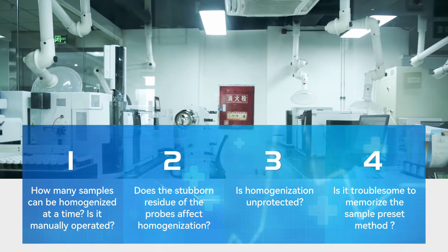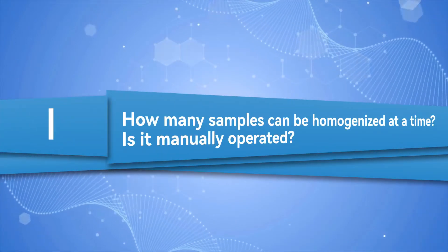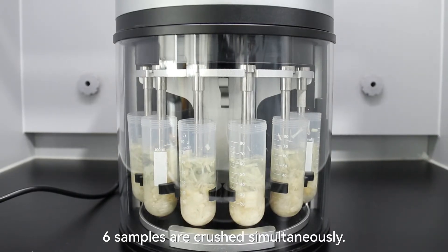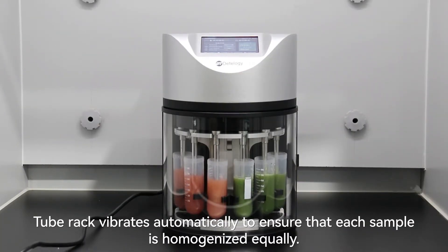MHS60 answers 5 questions. How many samples can be homogenized at a time? Is it manually operated? 6 samples are crushed simultaneously, and the tube rack vibrates automatically to ensure that each sample is homogenized equally.